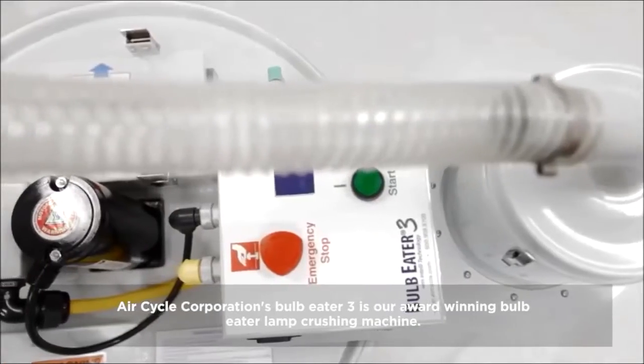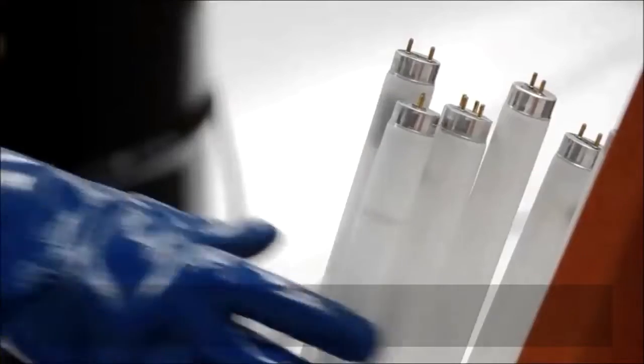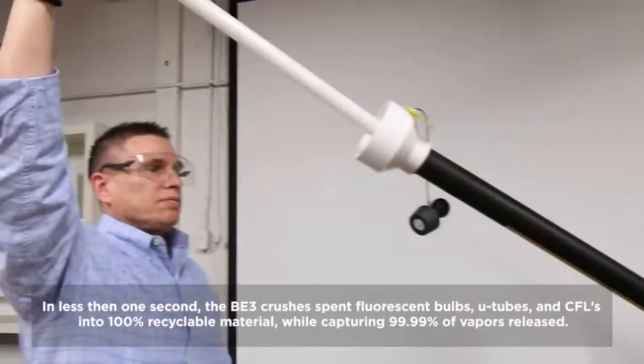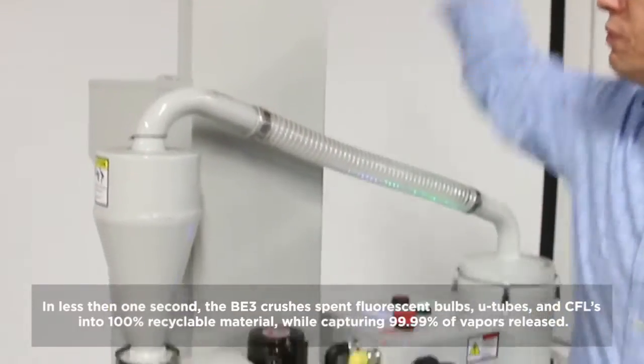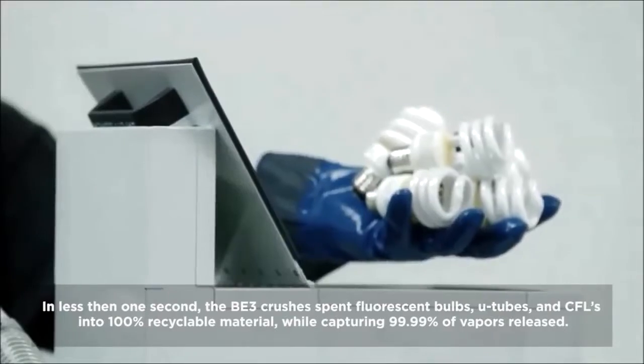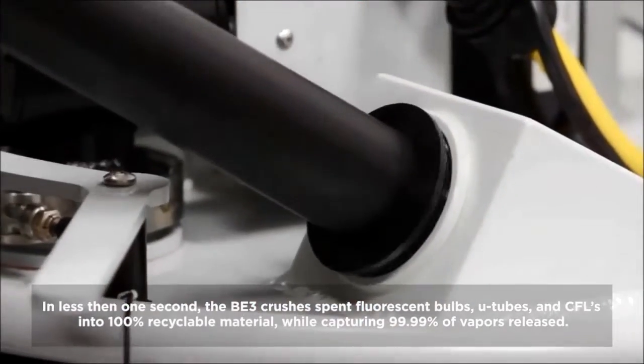Aircycle Corporation's Bulb Eater 3 is our award-winning Bulb Eater lamp-crushing machine. In less than one second, the BE3 crushes spent fluorescent bulbs, U-tubes and CFLs into 100% recyclable material, while capturing 99.99% of vapors released.